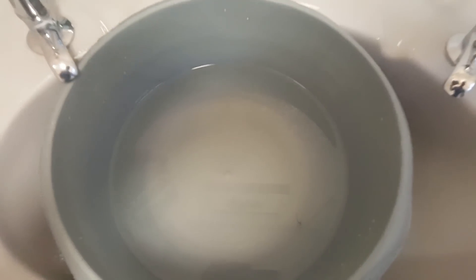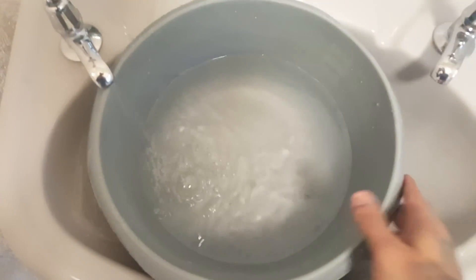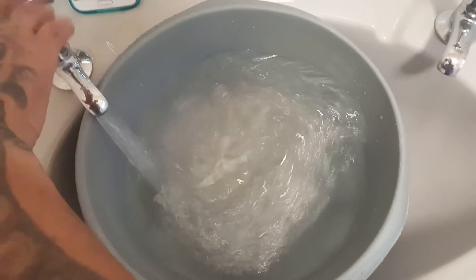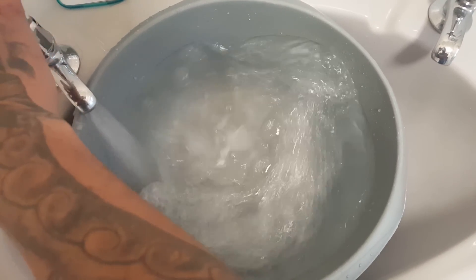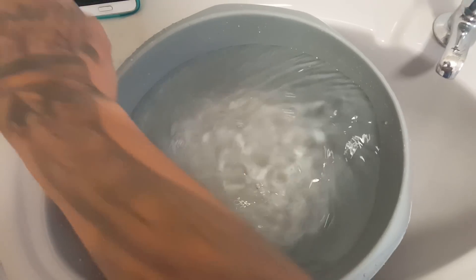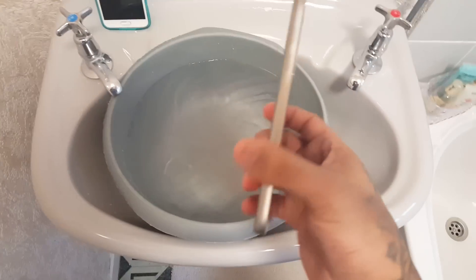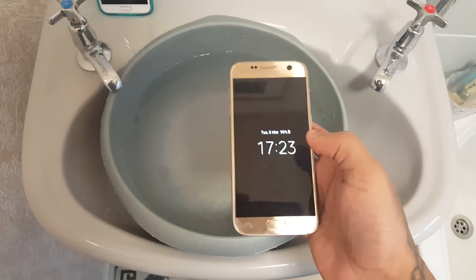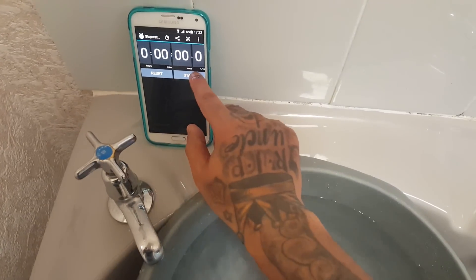I'm going to fill up my little bowl here, and I'm just going to dump my Samsung Galaxy S7 into the bowl, submerge it for about a minute, and see if it survives. Now just start the timer.